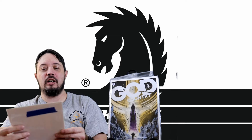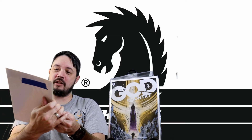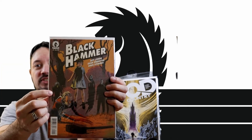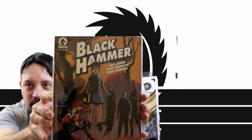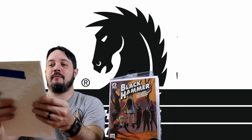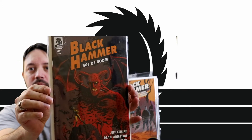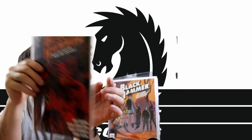We got another Dark Horse comic — we got Black Hammer number one. I dig the cover a lot. Especially this guy back here — he looks like a Cenobite or something standing around back there. Very cool. We have Black Hammer number two — I think they're going up against something a bit more sinister than the first one.